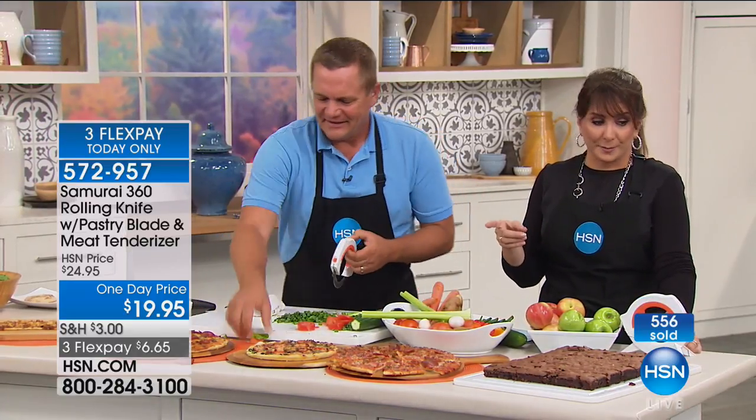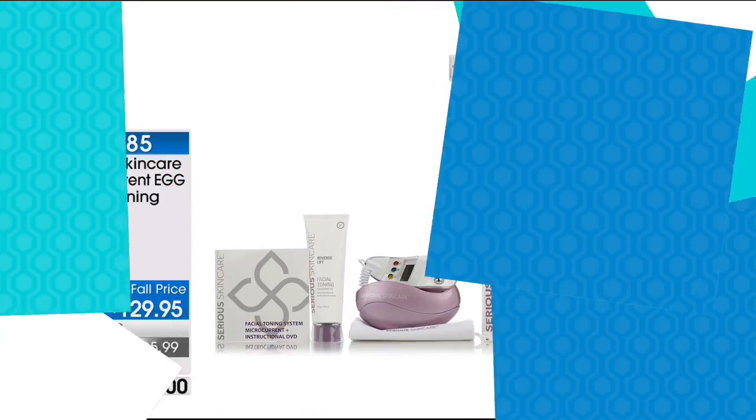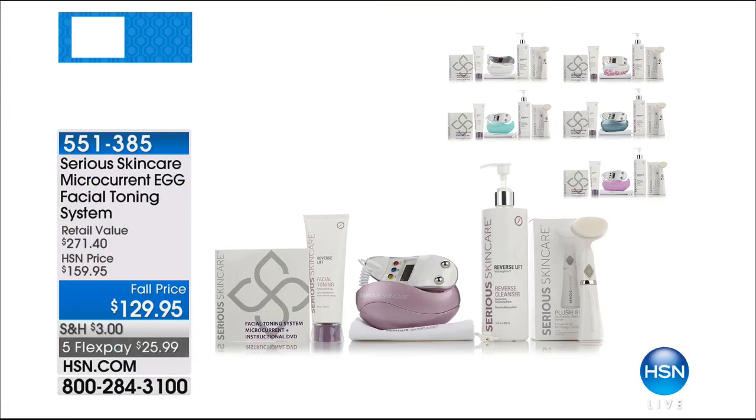Don't go away — we have one more. Speaking of innovation, we've got Fuller Brush Floor Cleaner coming up. That leads me to innovation — it's what HSN is all about, and all month we're celebrating 40 years of innovation.